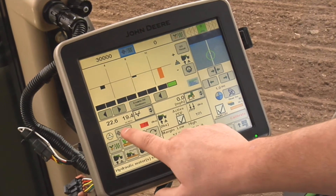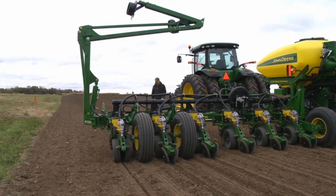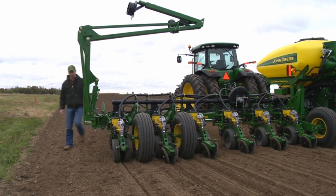Operating range for the target margin is 15 to 200 pounds. Repeat the process until the in-ground check shows the correct row unit margin.